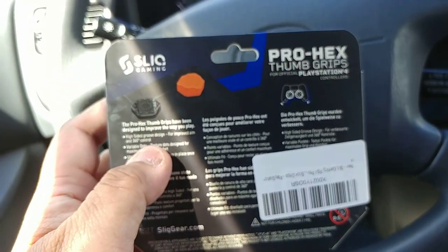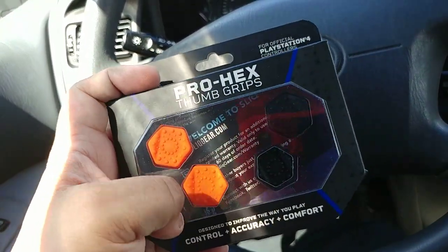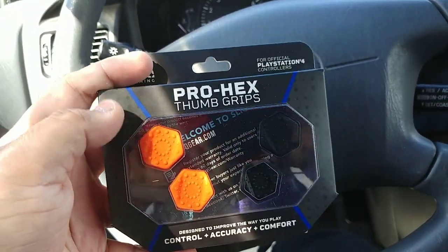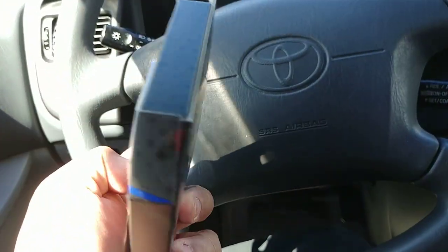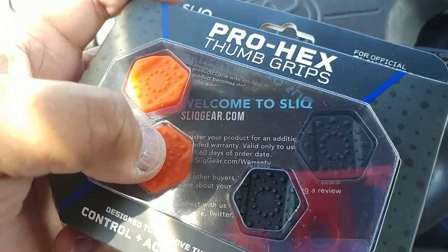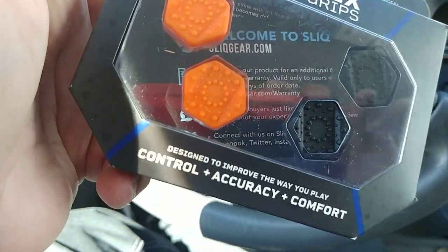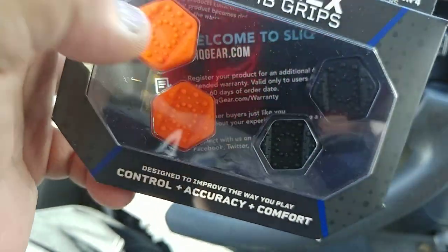I just got it today from Amazon. Can't wait to get home and put this on my controllers. This is pretty much just an unboxing video — I don't feel like taking it out because I don't want to lose the parts. But inside there's some kind of welcome card where they ask you to connect with them on Facebook, Twitter and Instagram.